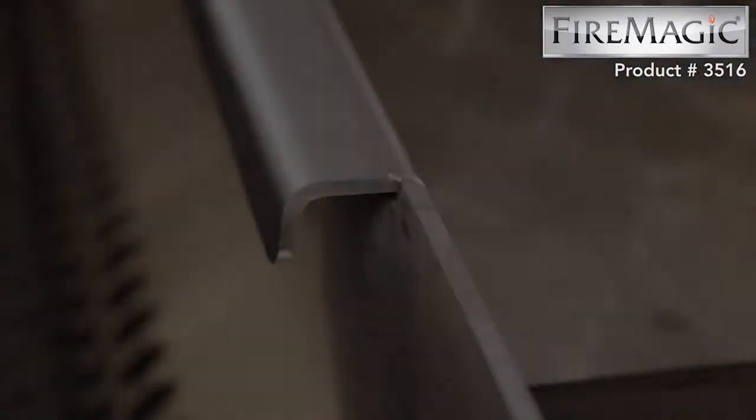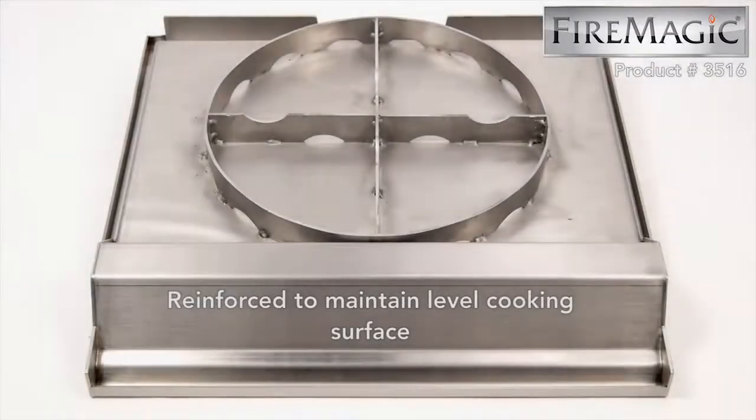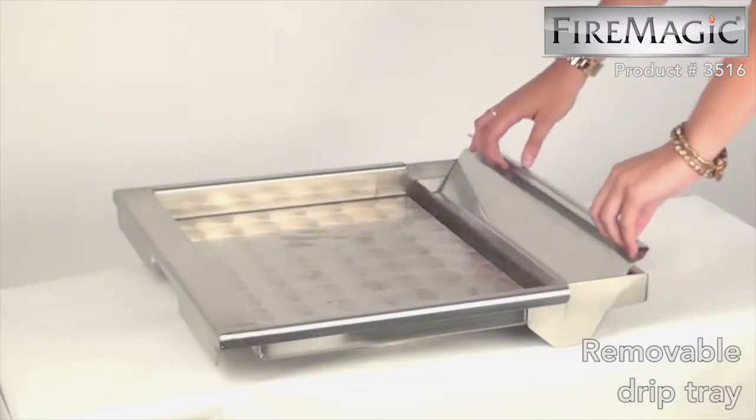Made with heavy gauge 304 stainless steel with a reinforcing ring on the bottom, which prevents warpage to keep the grilling surface level. It quickly cooks at high temperatures. It is also easy to clean and easy to install.